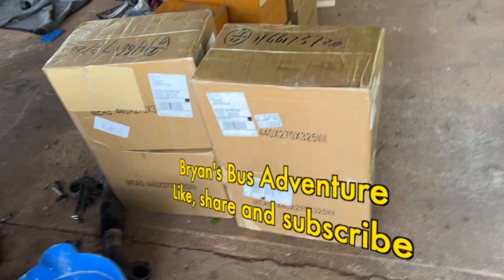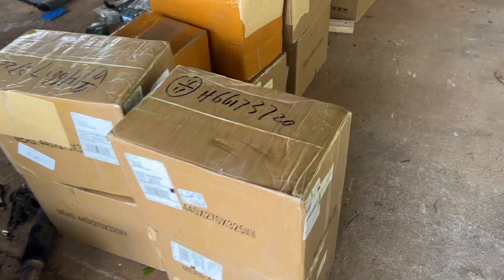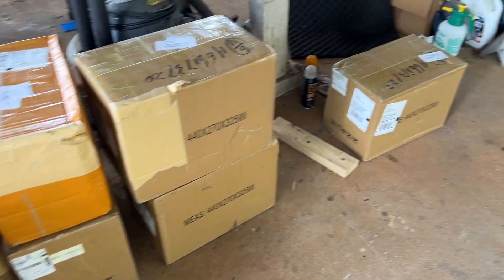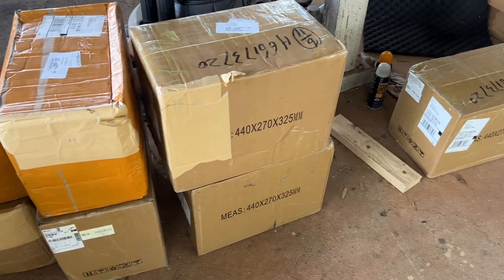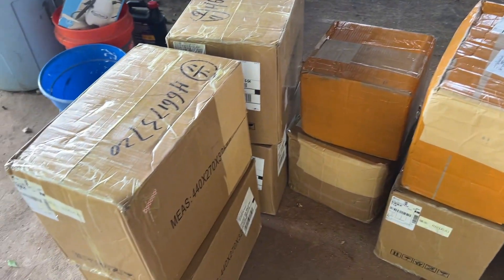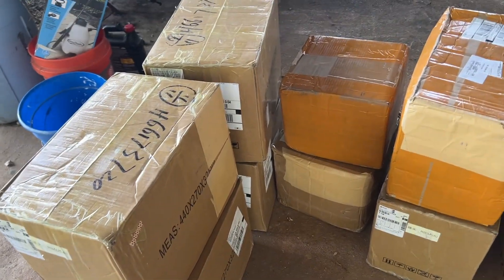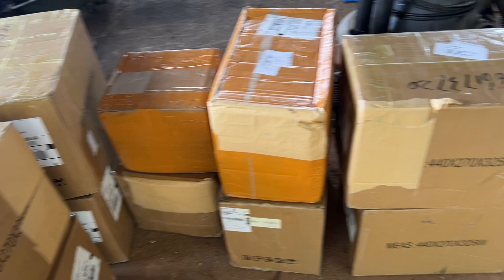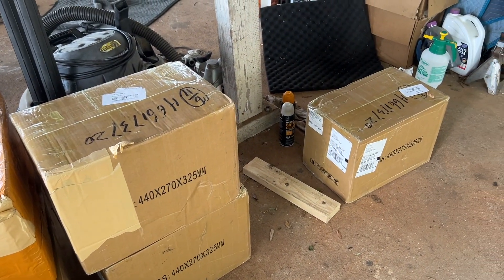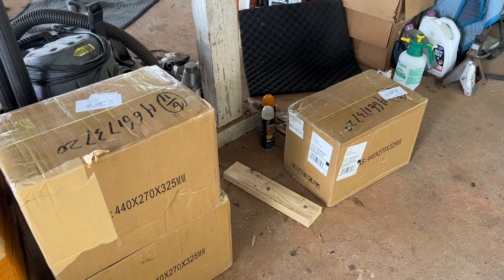Well, y'all, hello. I'm back again. And guess what UPS just showed up here with? 11 boxes of 32 battery cells. That's the beginning of that process. There are 11 boxes here — 32 3.2-volt battery cells, which will end up making up four 24-volt batteries for the bus.